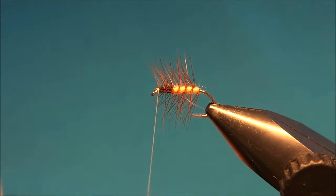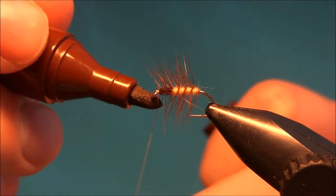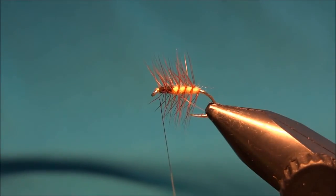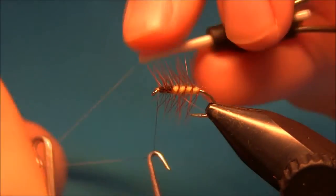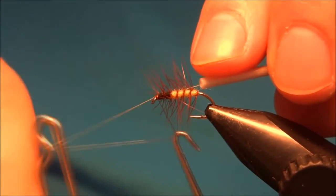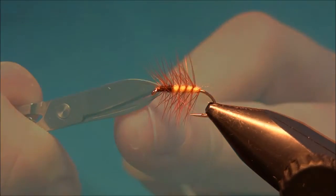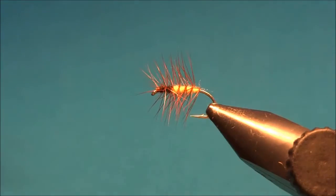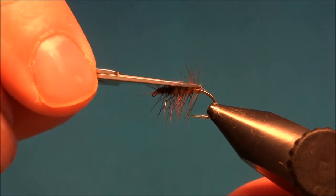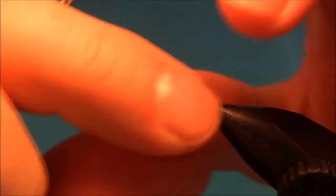Now I'll use a marker pen to colour the thread in brown, and then just make a whip finish. The last thing to do is to trim off the hackle — we will trim it over and under the fly.